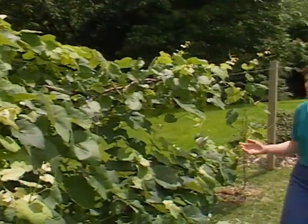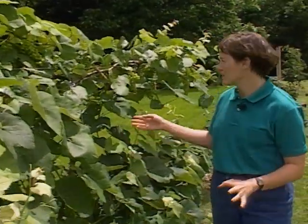The rain has helped the vines on the grapes to grow rampantly, and the clusters are filling out nicely. One problem, though, is that all the wet weather has contributed to a disease that's very common in grapes in Oklahoma, and that's black rot fungus.